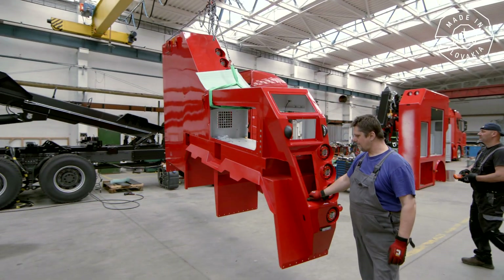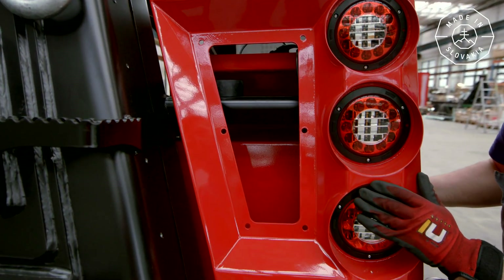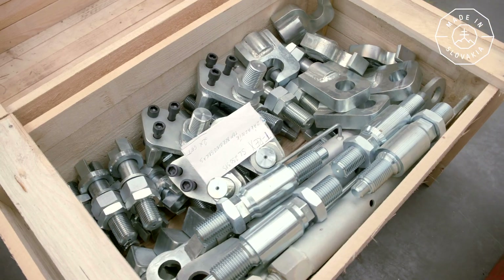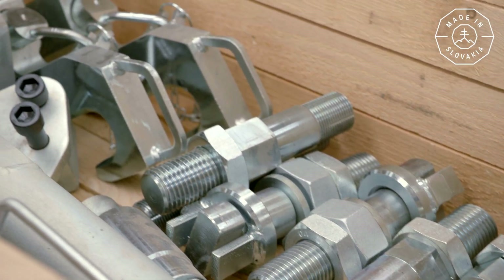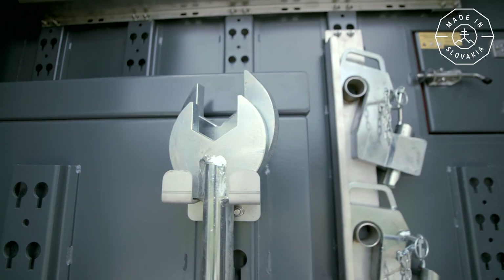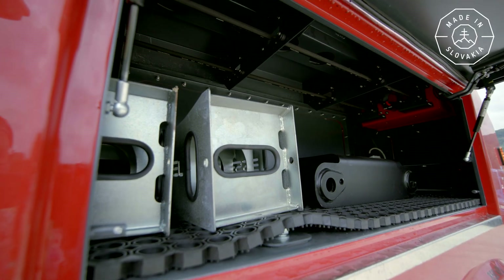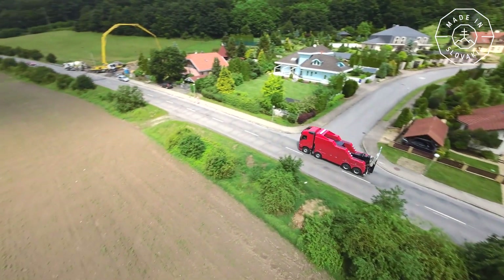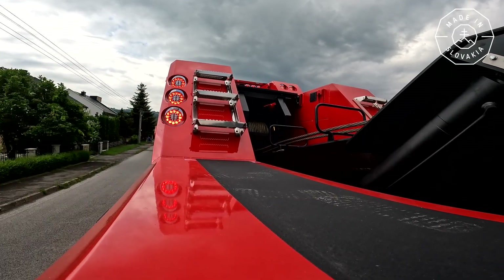We are still missing something. The assembly of the body door and its equipping with all the accessories necessary for towing follows. Once we have everything, we can safely go on our way — a test drive.